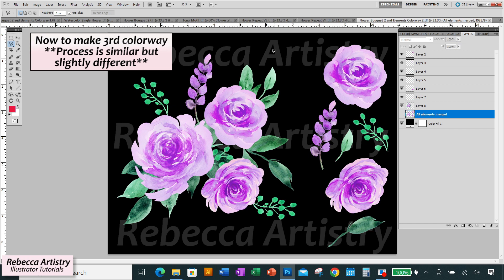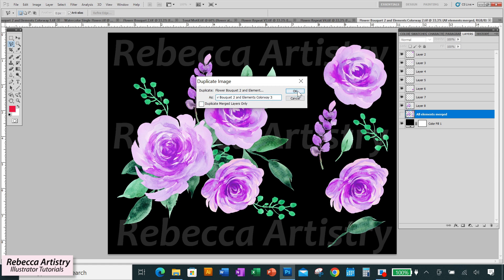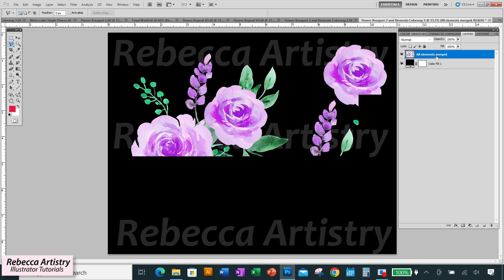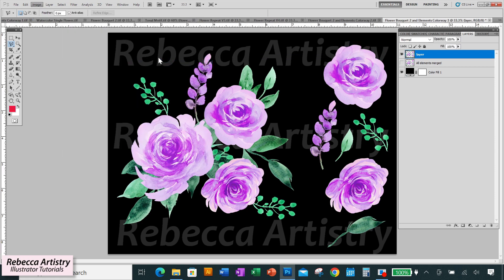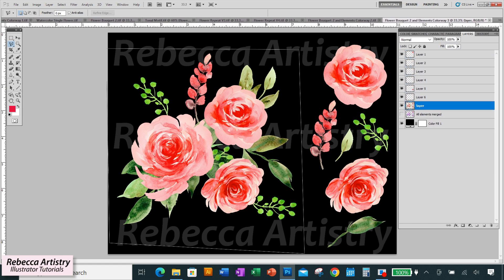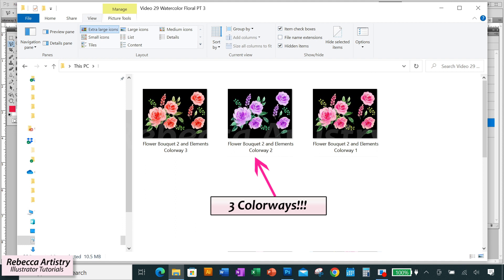To make a third colorway, go to Image > Duplicate again, name the file colorway 3, and click OK. On this file, delete the recolored elements from colorway 2 but keep the hidden merged layer — you'll use that now. Unhide it, go to Image > Adjustments > Hue/Saturation, make your color changes, and then use the Polygonal Lasso Tool to copy and paste each element onto its own layer. Save colorway 3 as a TIFF. Now you have three files with three different colorways. If you're taking the artwork into Illustrator for vectorizing, you can do that now.